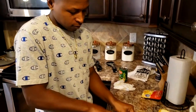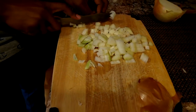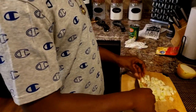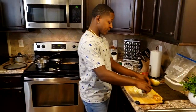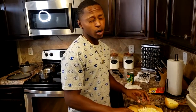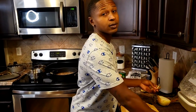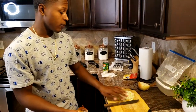Comment down in the comment section below your answer for why you think onions make you cry — without googling it! They say you can cut it under water. I guess it keeps the fumes — the onion fumes — contained.